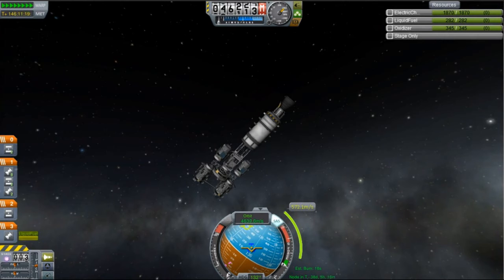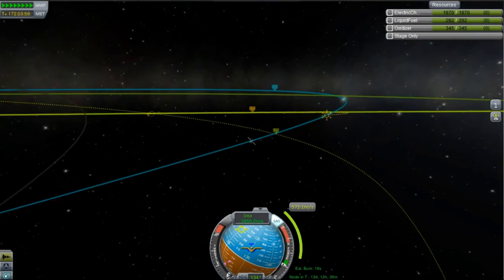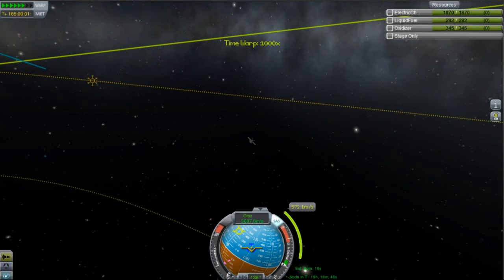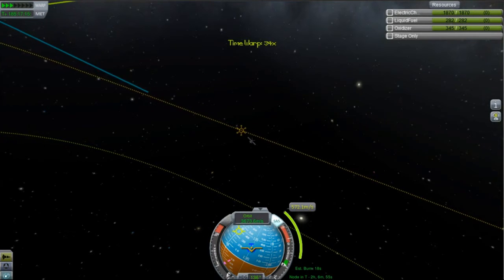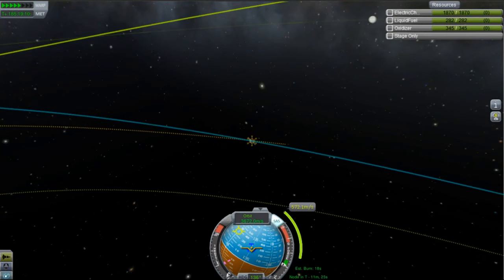You can see as I'm drifting away, the Sol — the Sol? No, what's it called? Kerbal? Or the Sun — gets quite a lot smaller. Why did I say Sol? It's a type of day on Mars, I don't know, it just sounds a lot like Sun. But anyway.